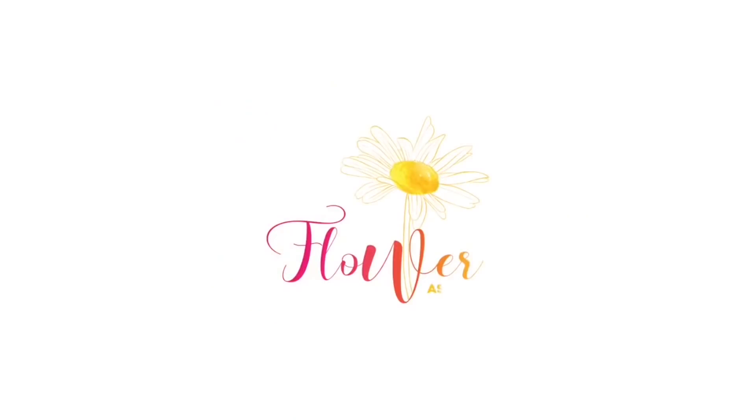Flower ASMR. Hello, hello, hello, hello, hello. How are you all doing today? I hope you're doing fantastic, wonderful, amazing, and everything else positive as always, because that is what you deserve. As you probably have read by the title,